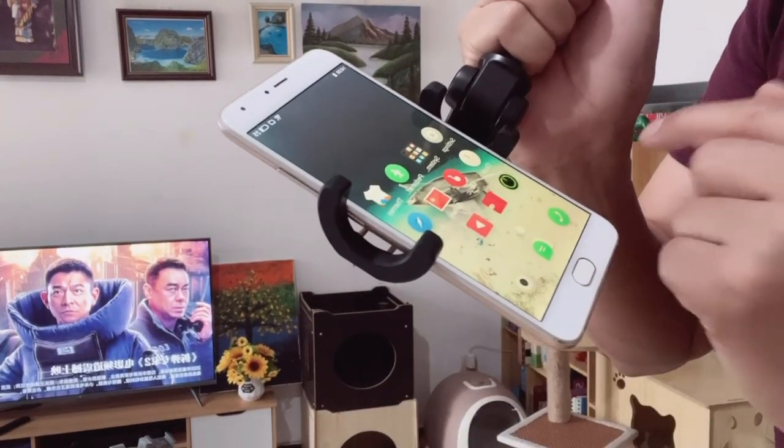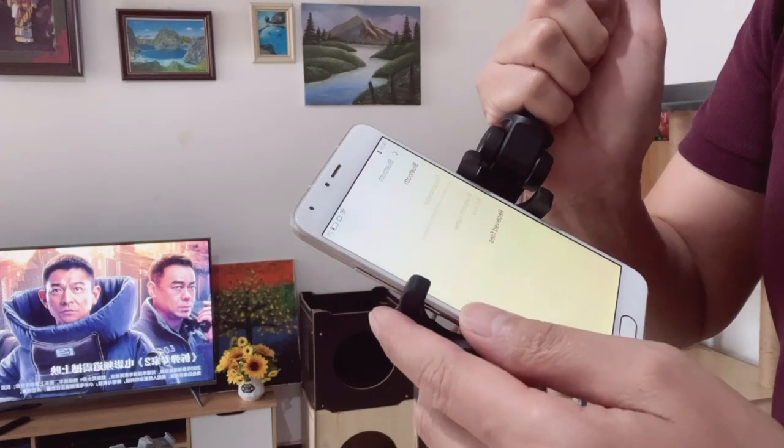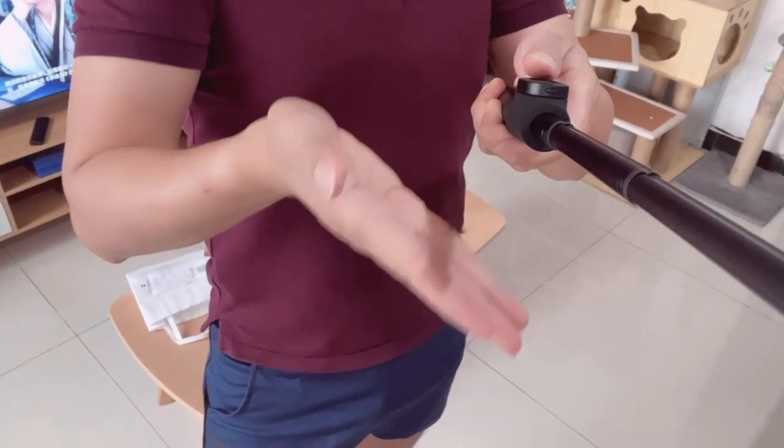To connect the device to your phone, go to Settings, go to Bluetooth, and find the device. I'm using the Xiaomi Bluetooth selfie stick right now — I don't need to reach the button on the screen of my phone to start recording. I just press the button here and it will automatically record or take pictures. Very convenient! Plus, this selfie stick is very light and handy — you can even put it in your pocket.